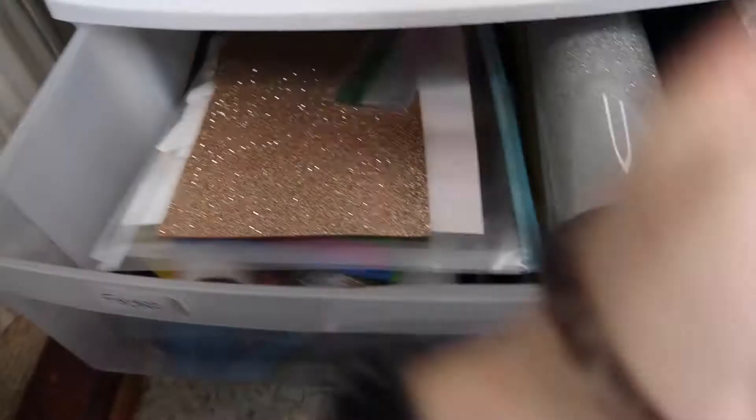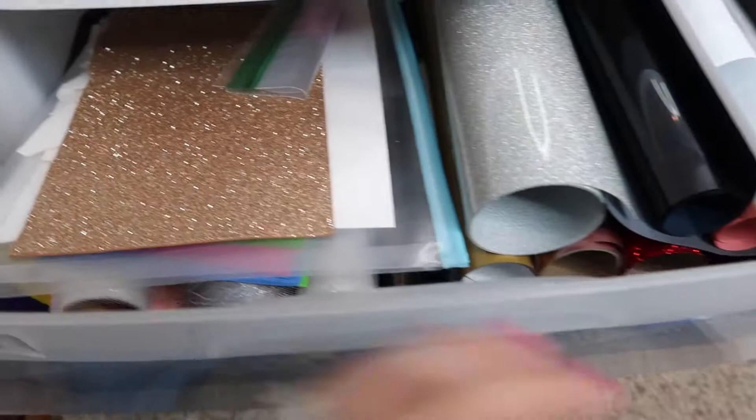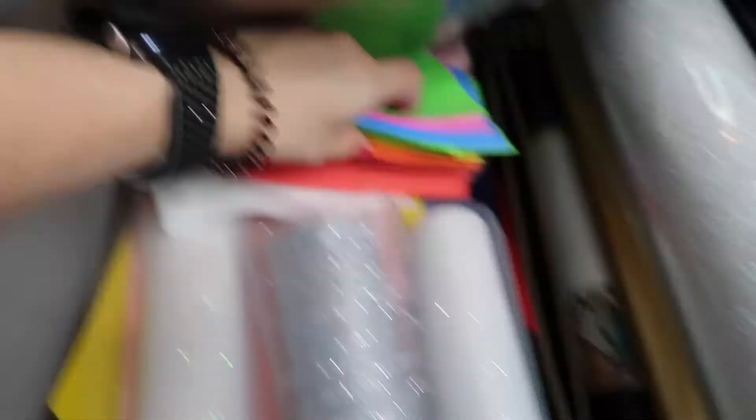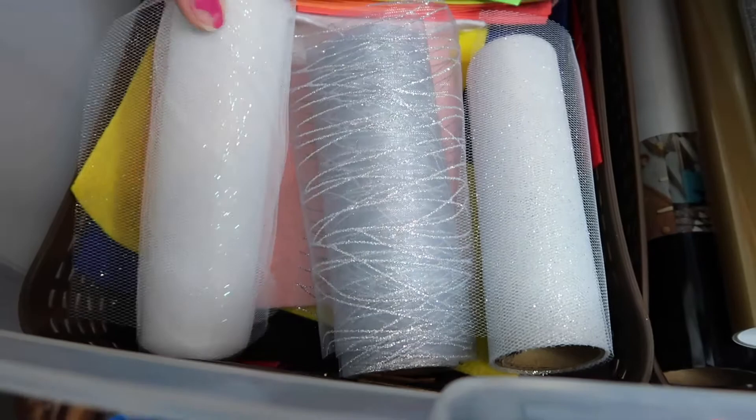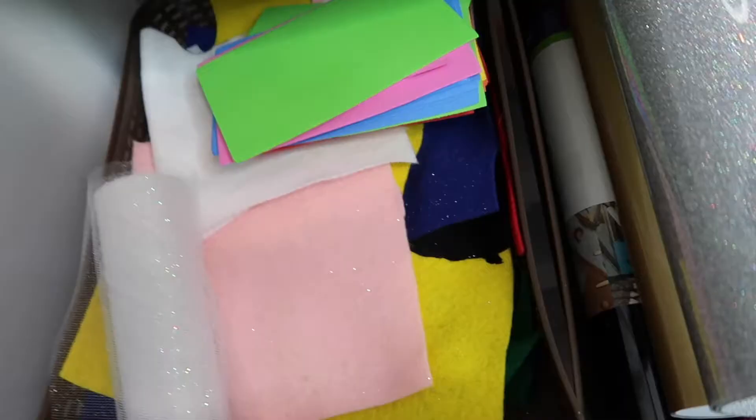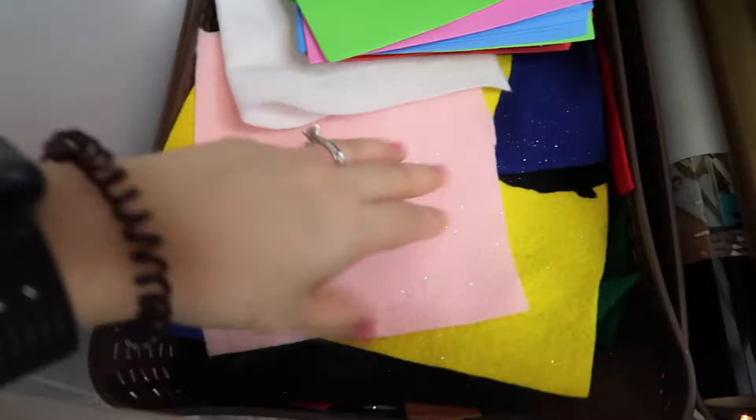I have my easy press mat and some parchment paper for when I'm working with HTV. I also have a miscellaneous section with foam, templates for things I can cut by hand, foam rectangles from Dollar Tree, and lace rolls from Dollar Tree. Underneath that I have my felt fabric, and under the felt I have faux leather and canvas material.